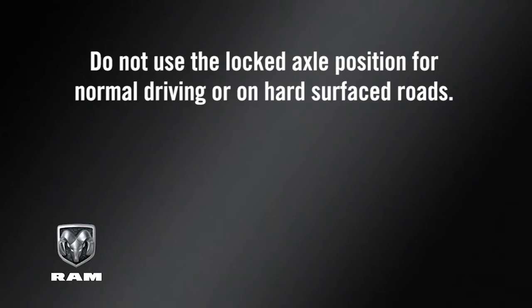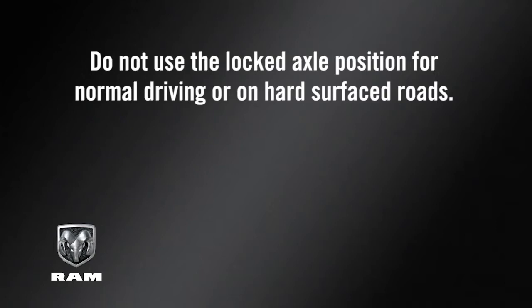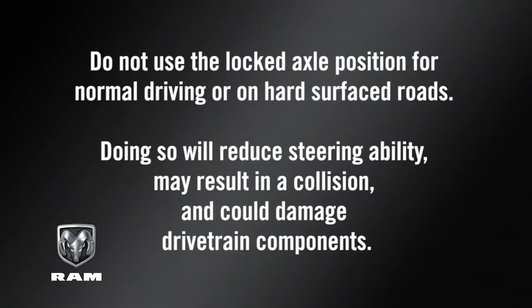Keep in mind: do not use the locked axle position for normal driving or on hard-surfaced roads. Doing so will reduce steering ability, may result in a collision, and could damage drivetrain components.